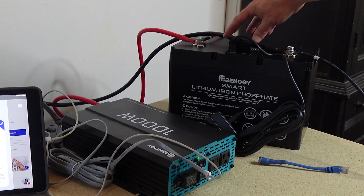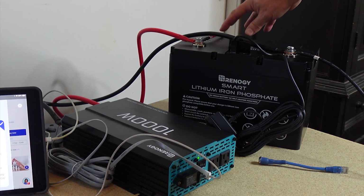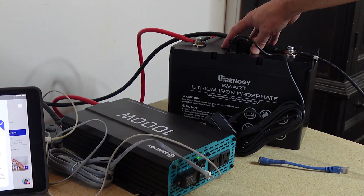It's really well put together, and as long as you take care of it and do everything correctly it's going to last you. I believe they have a five-year warranty and they say it's got a 10-year shelf life.